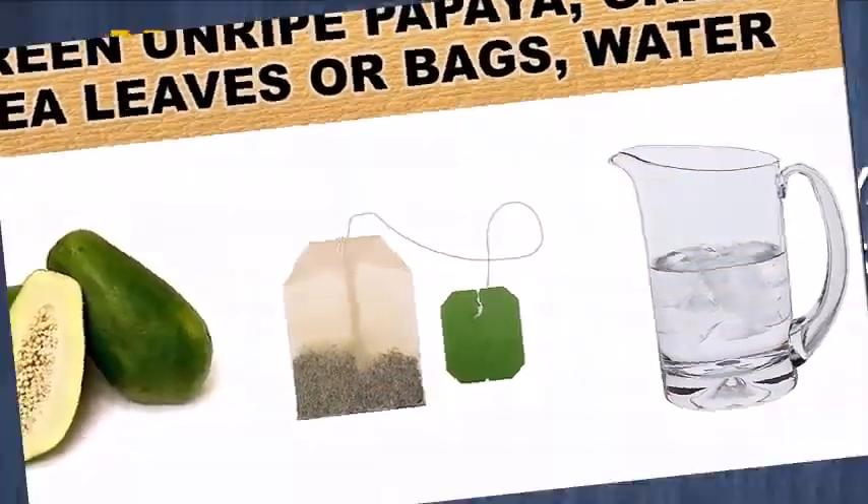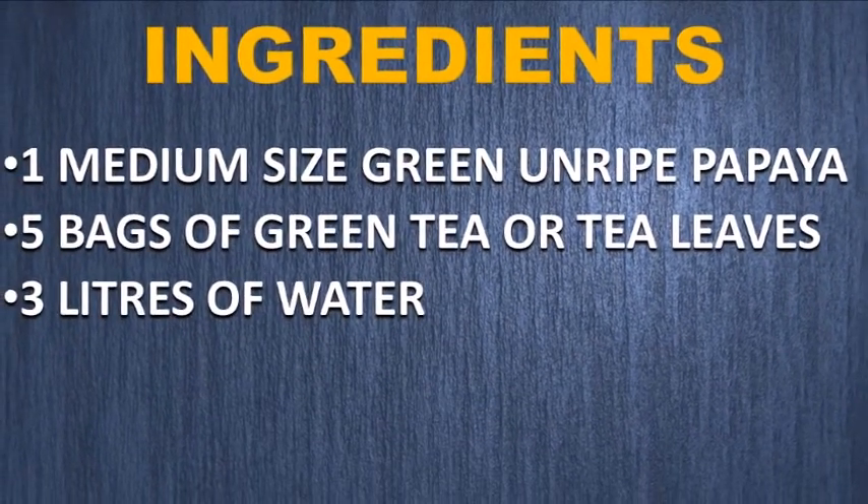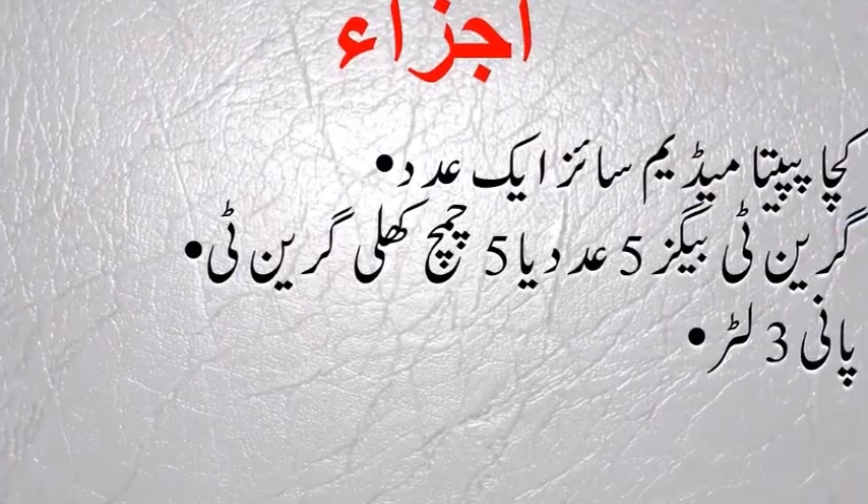Now start the remedy. Take one medium-sized green unripe papaya, five bags of green tea or tea leaves, and three liters of water.